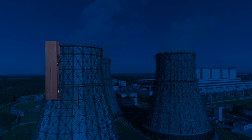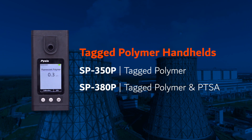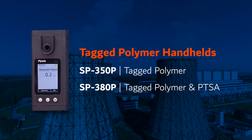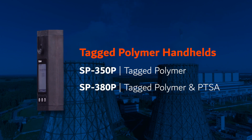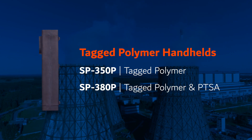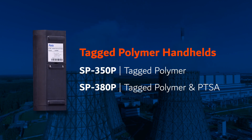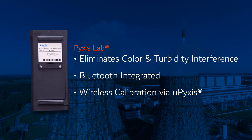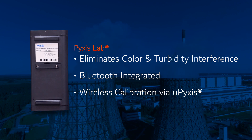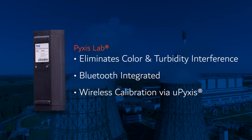Have the convenience of measuring TAG polymer in the palm of your hand with two new Pixis Direct Read handheld meters. The SP350P is a single-channel handheld fluorometer capable of measuring TAG polymer, while our SP380P offers dual testing capability combining both TAG polymer and PTSA measurements in one convenient device. As with our inline sensors, these handheld devices offer full-color turbidity compensation and Bluetooth integrated for rapid wireless calibration of the inline Pixis sensors.